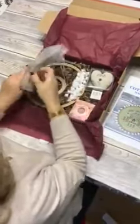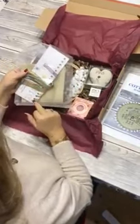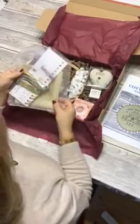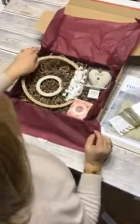First of all, we've got a kit. It's got all the thread colors that you're going to need, all pre-sorted onto a thread card with your needle, and our lovely vintage colored Aida.